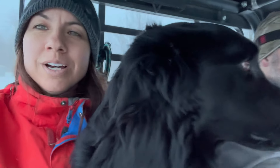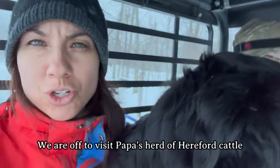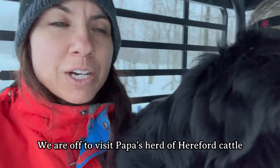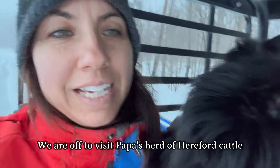We're going to Papa's farm and we're just going to show you a little bit about his farm. He has Herefords and we're going to have a quick look at what it looks like. I'm sure you guys would love to see that too.